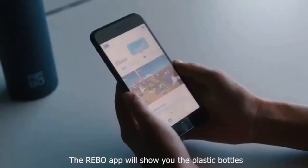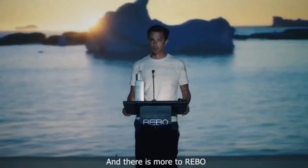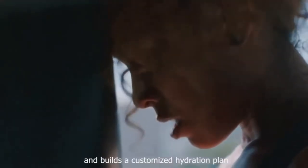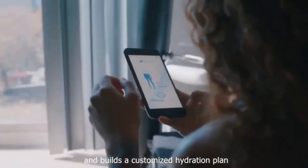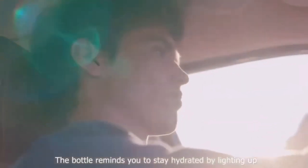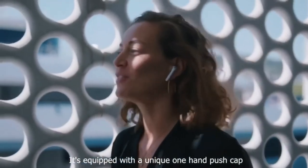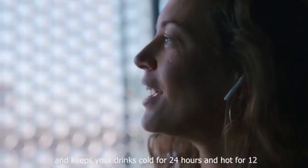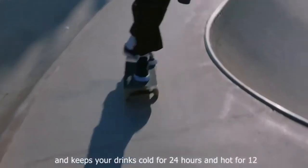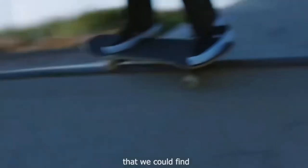The Rebo app will show you the plastic bottles that are being collected thanks to you. Rebo also tracks the water you drink and builds a customized hydration plan according to your lifestyle. The bottle reminds you to stay hydrated by lighting up. It's equipped with a unique one-hand push cap and keeps your drinks cold for 24 hours, not just 12, because it's made of the best stainless steel we could find.